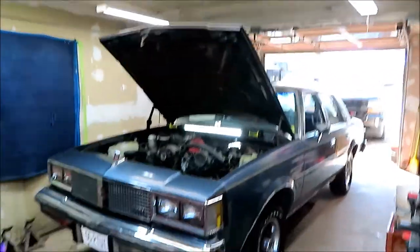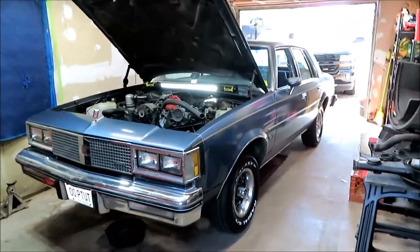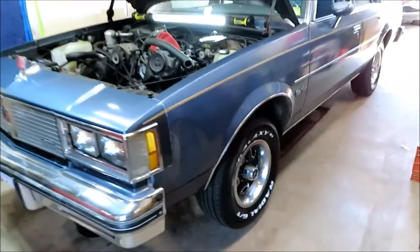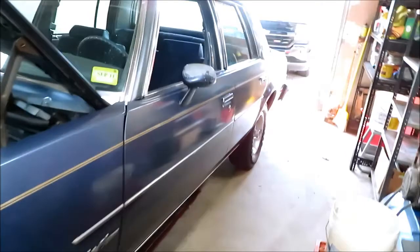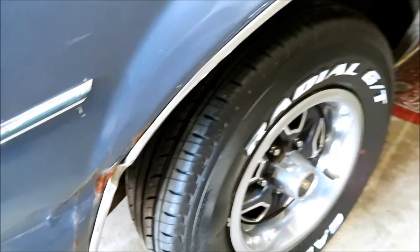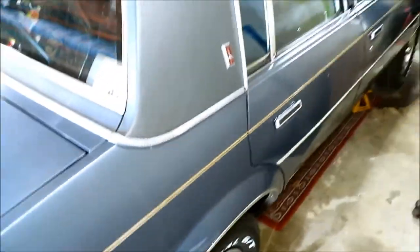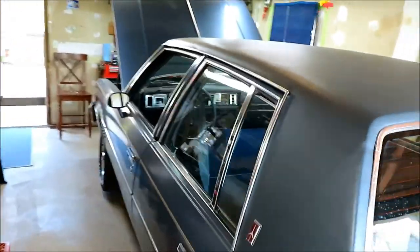Hey everybody, we're back. I kind of screwed up this video a little bit, I forgot to record. We're working on the old car - got her registered, insured, and driving. Got the new tires on, I bought the cheapest ones on eBay, Galaxy Radial GTs, 400 bucks for all four delivered. We got a little problem with one tire - there's a nice bubble right here. Driving down the highway over 70 you notice it, so I got to call the seller on eBay and see what he says. He'll probably blame the tire installers, which I'm probably going to blame too.